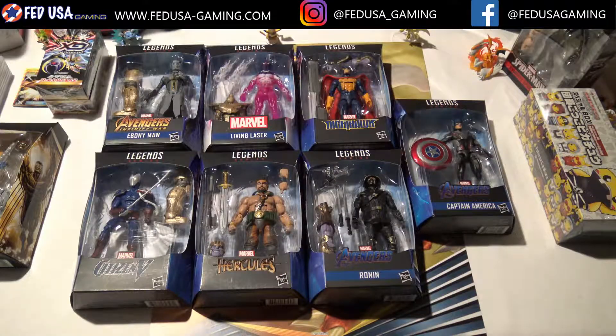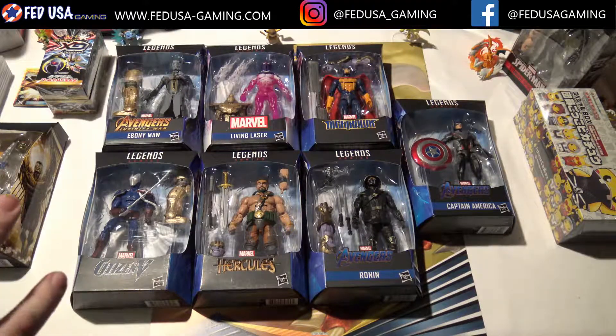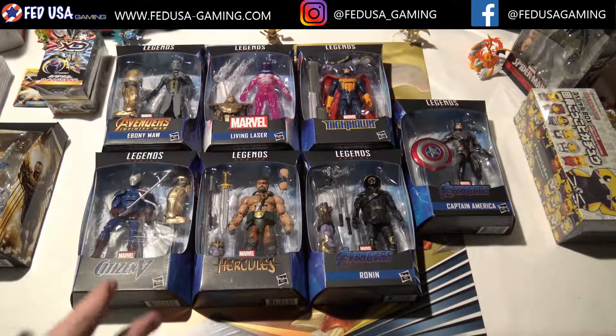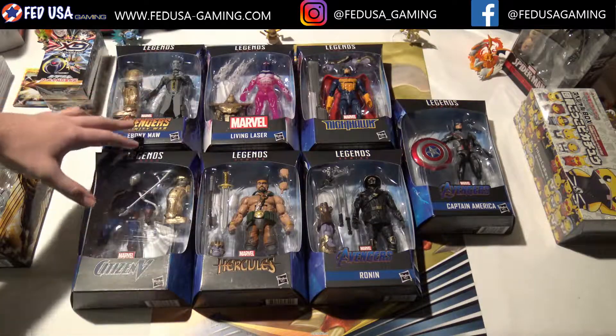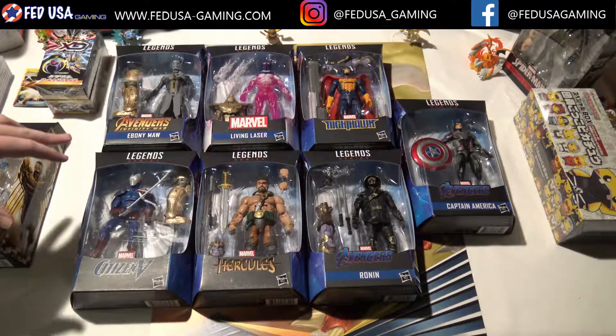FedUSA. What's going on YouTube? This is Mike here from FedUSA Gaming, and today we're going to be taking a look at the Thanos Armored Thanos Build-A-Figure set. We're going to be opening up all the figures that contain a Thanos piece, taking a look at the figures, and then building the Build-A-Figure Thanos.